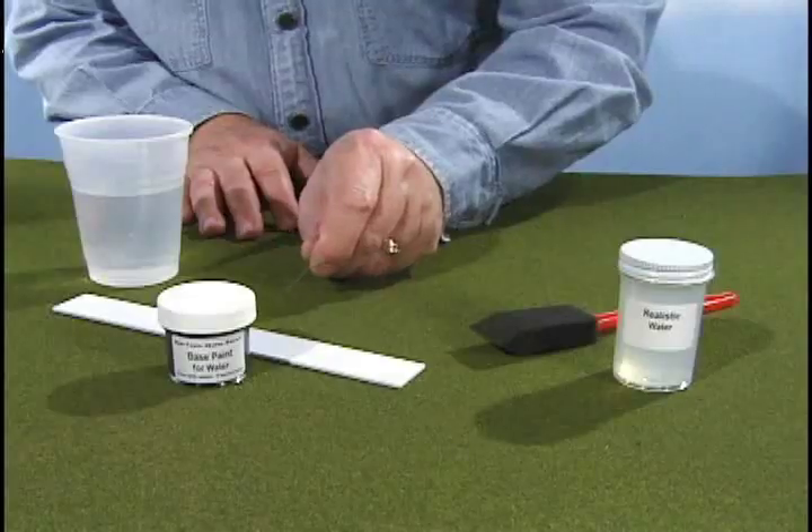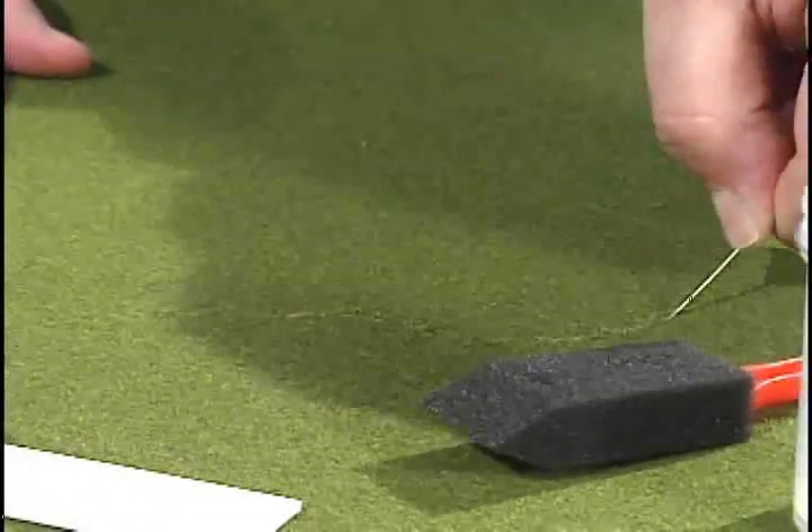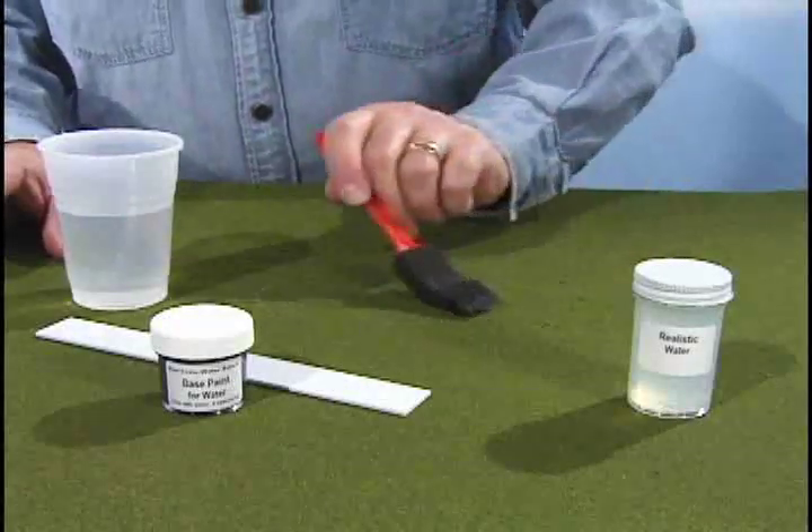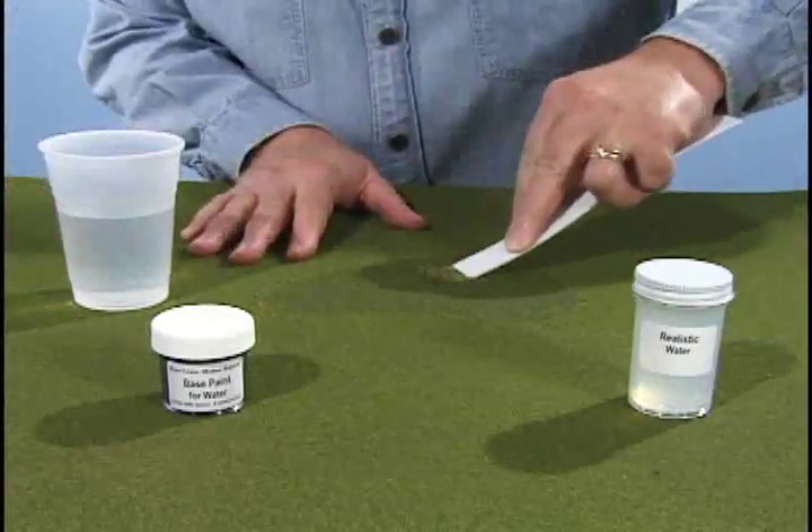Select your water areas and mark with a sharp object. Use the foam brush to wet the marked area with water. Remove the turf with the scraper.